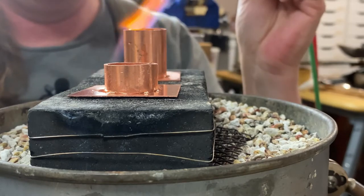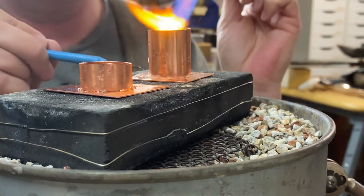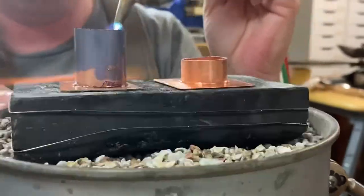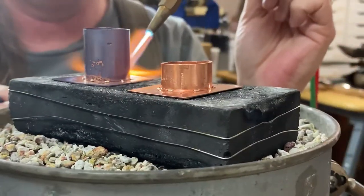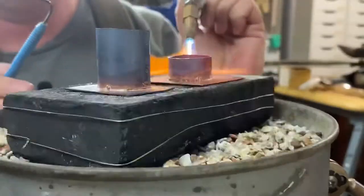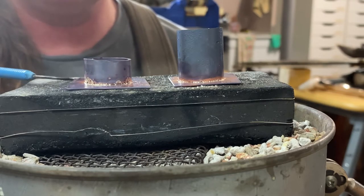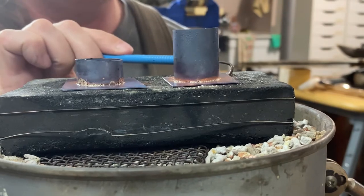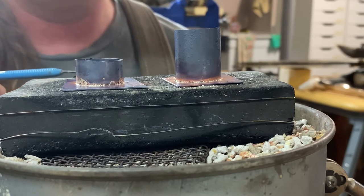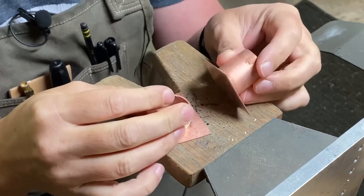We're going to start with the big one. What I'm going to do is heat the thicker portion — which is the tubing — until I can get my solder pressed up against the walls. I'm using a charcoal block so that my heat will bounce up and underneath my sheet, which is a better way to distribute heat than a regular fire brick. My parts are out of the pickle, so now I need to cut off the edges so I have a plain tube with a lid and a plain tube with a bottom.